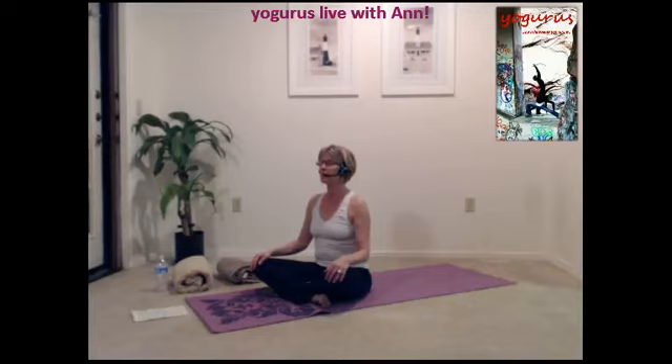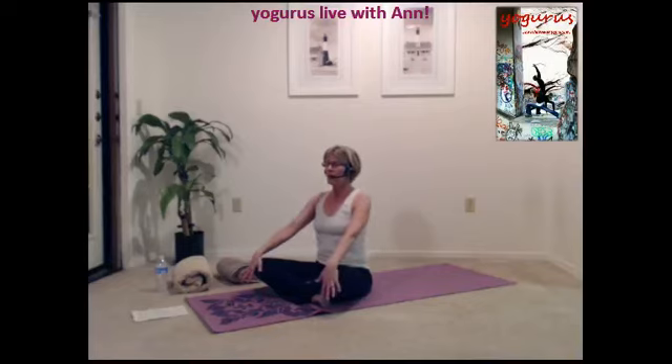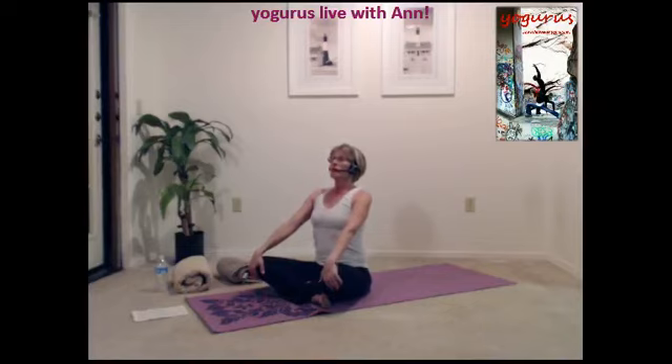As your body begins to relax. One more deep breath in and let it flow out. As you take the next breath in, lift your chin, straighten your back, pull your stomach in.